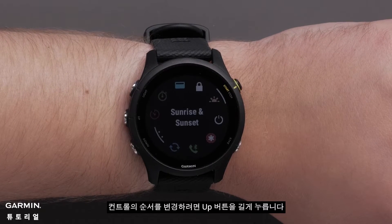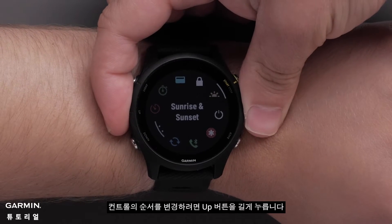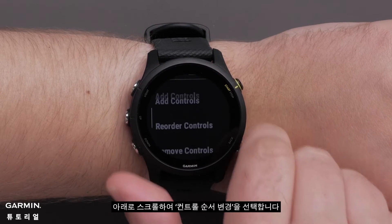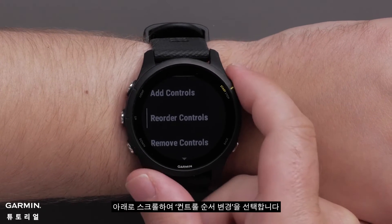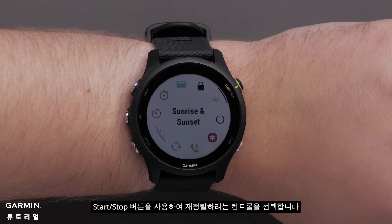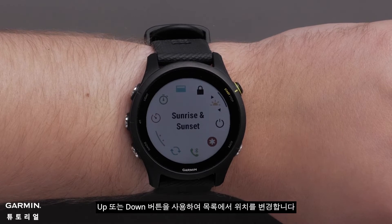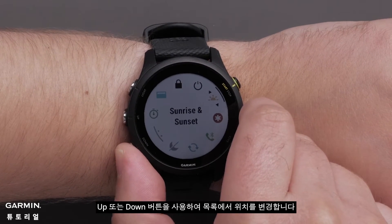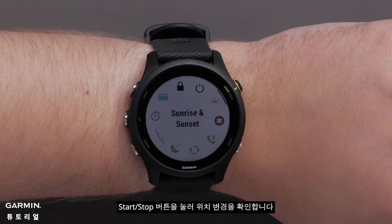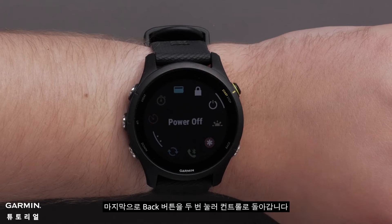If you would like to change the order of the controls, press and hold the up button. Then scroll down and select reorder controls. Select the control you would like to reorder using the start stop button. Then use the up or down button to change its position in the list. Press the start stop button to confirm the position change. Finally, press the back button two times to get back to your controls.